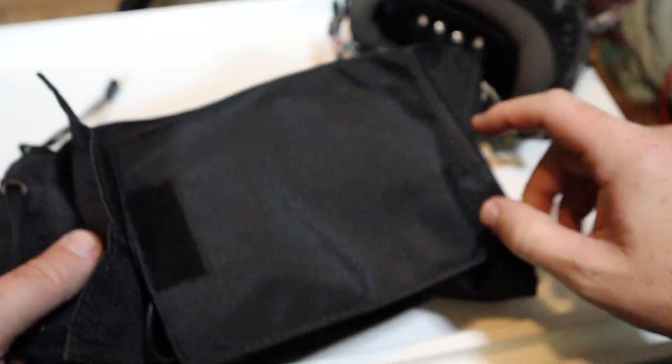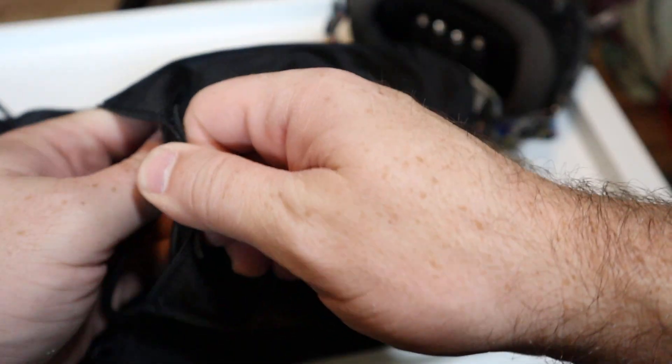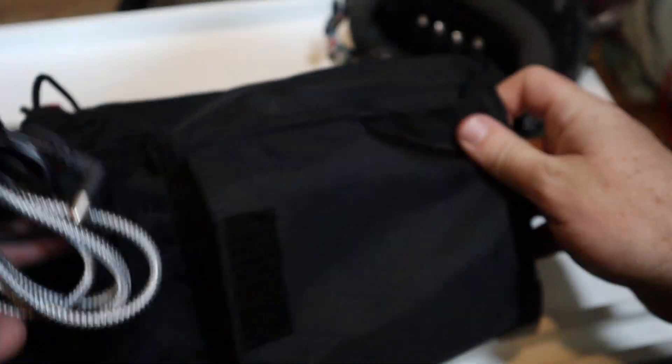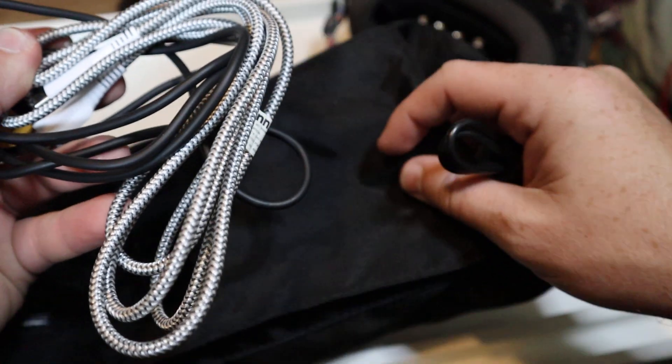The other really nice thing is we do have this pocket on the outside of the bag as well, and this is where I put all of the cables. I have three sets of cables that I carry inside this pocket.